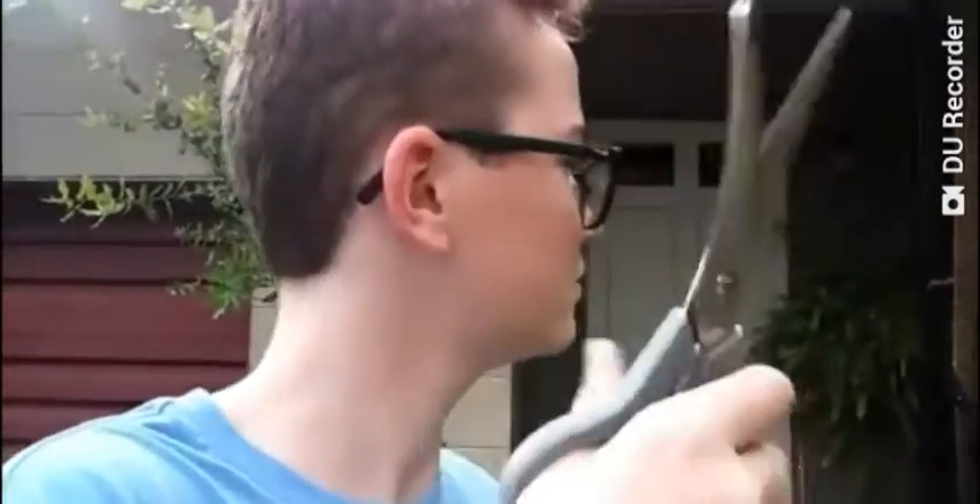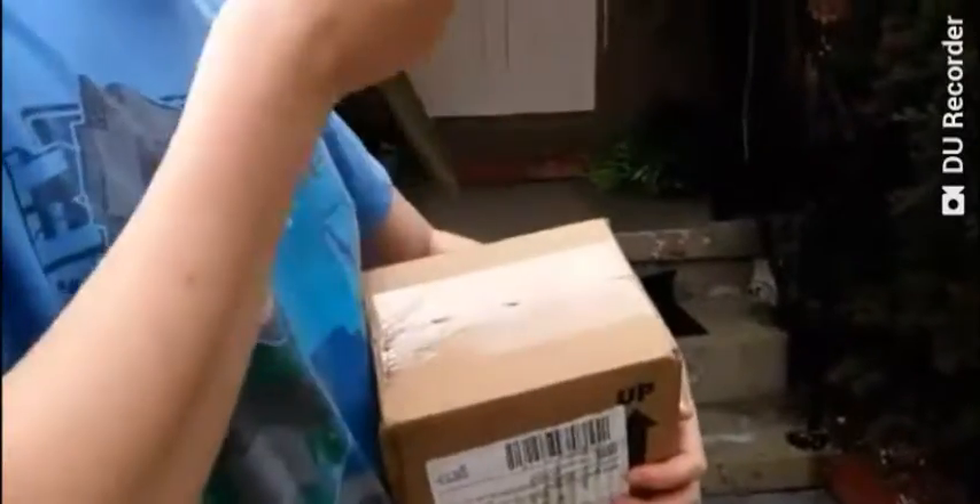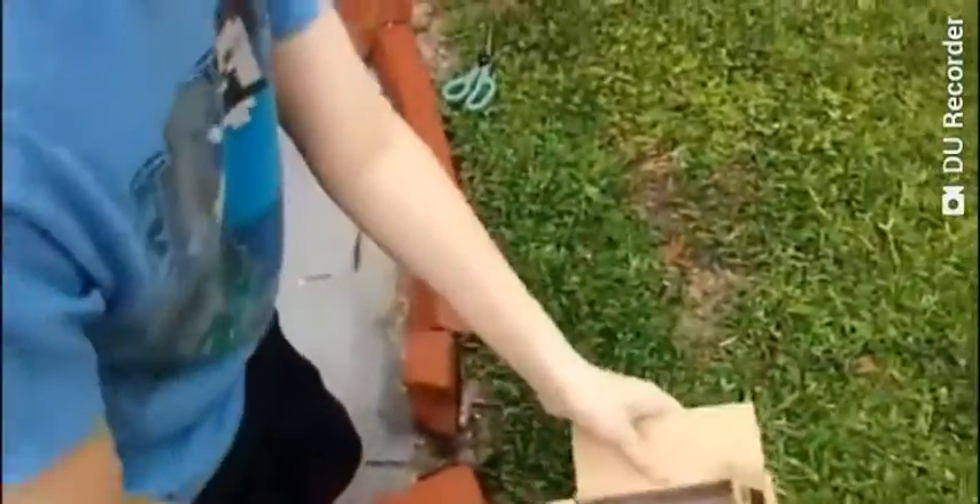Let's open it. Alright, I'm just going to — we're just going to fast forward, and it's going to be open. Alright, it's open now.